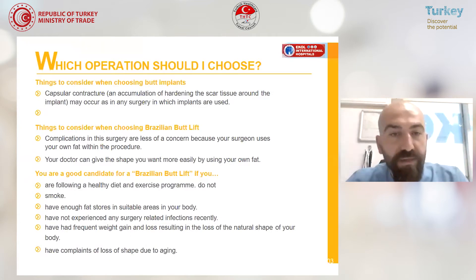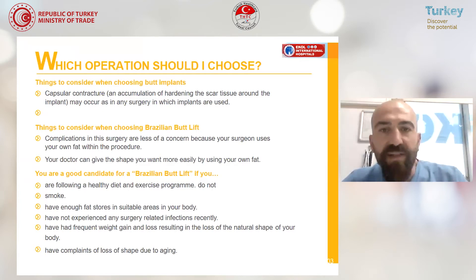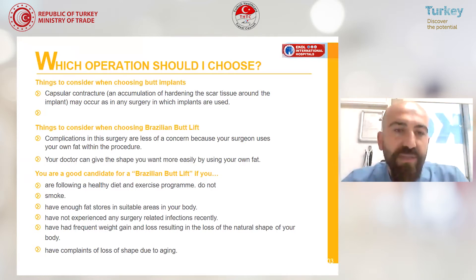Things to consider about these surgeries: if you use implants, there is a rare risk of capsular contracture. This is a situation that can be seen in any type of implants, like breast implants, calf implants, and so on. It's a rare condition.